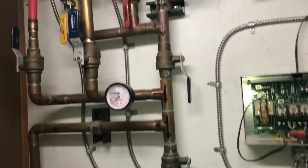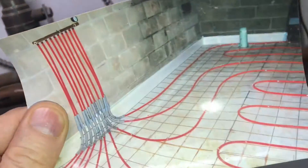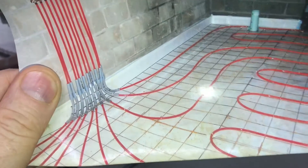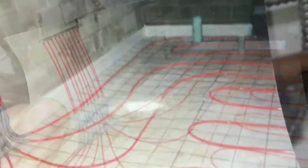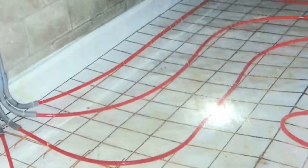About 10 years ago we put in this floor radiant heat system and looking back I have no regrets. Before we poured the floor, this is what it looked like. The white on the ground is the bubble wrap, then you can see the wire mesh and then the PEX tubing that we zip tied to the wire mesh.